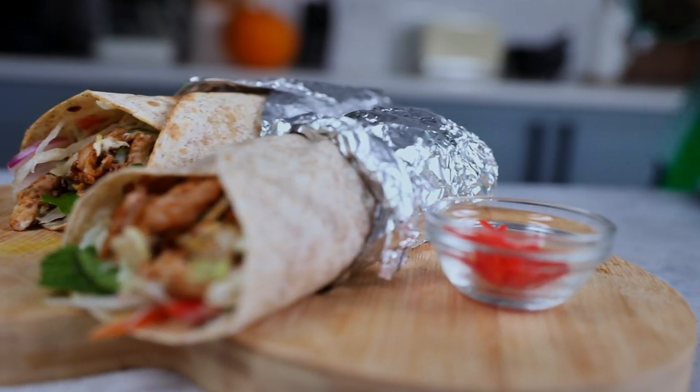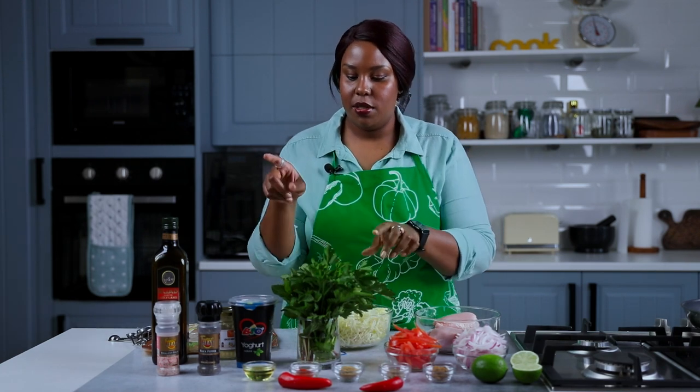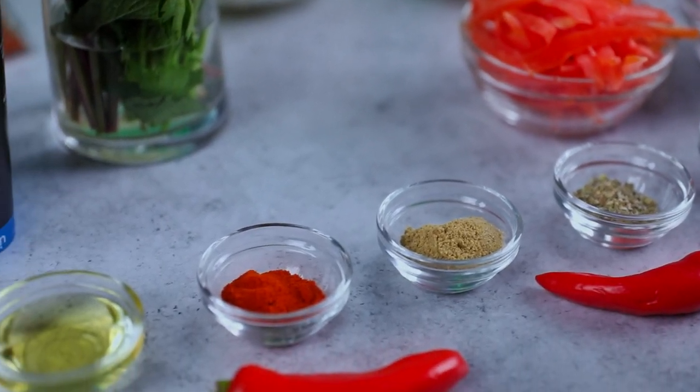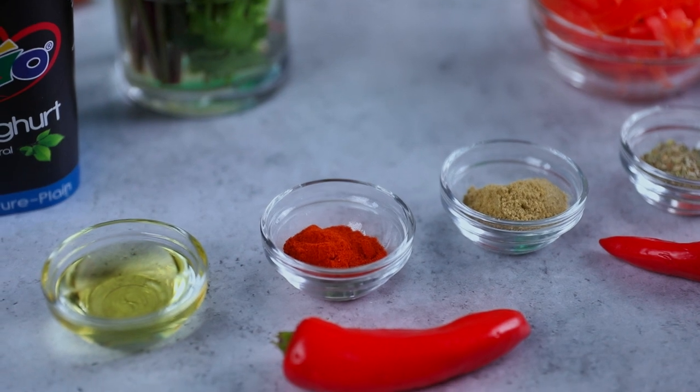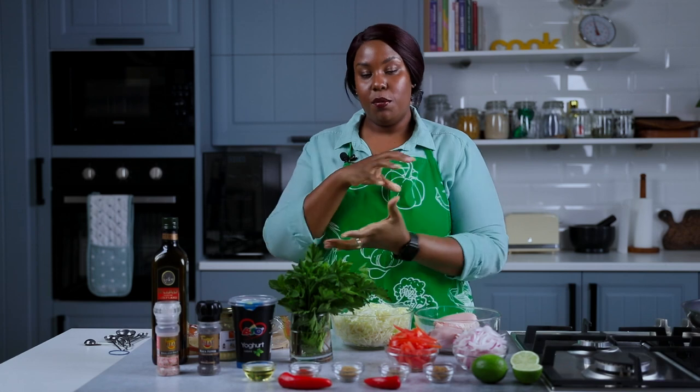Let's go ahead and make the recipe together. We have 500 grams of chicken, onion, tomato, some iceberg lettuce for the topping, fresh herbs — mint and parsley — some yogurt, ginger garlic paste, salt, pepper, oil, cumin, dried oregano, coriander, a little fresh chili, lemon, and some tortilla wraps because we're going to be wrapping the gyro inside those. That's it for the ingredients.